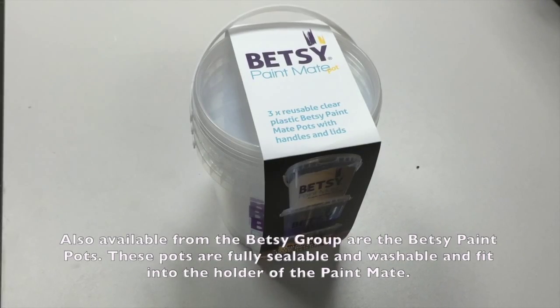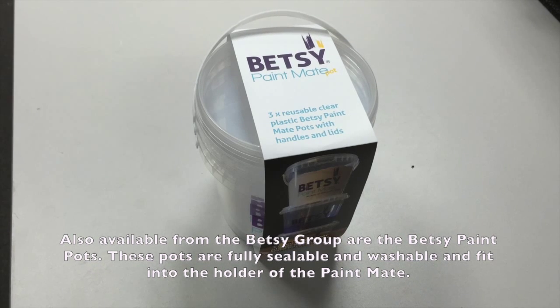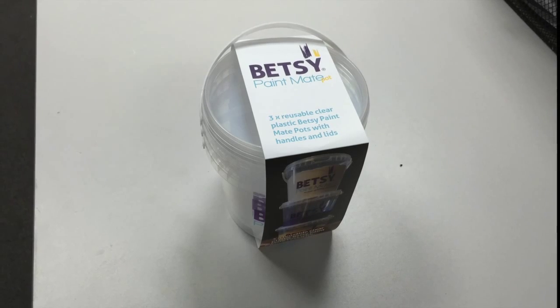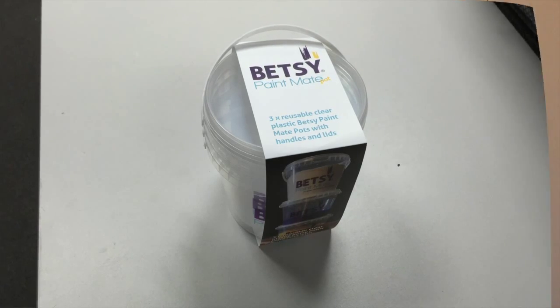Once the proud owner of the Betsy Paint Mate, you can purchase extra paint pots. They are fully sealable, washable and fit inside your Betsy Paint Mate, and can conserve your paint for up to 12 months.